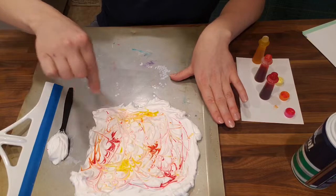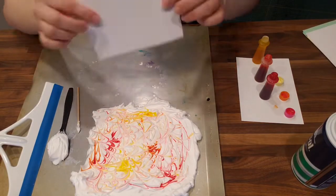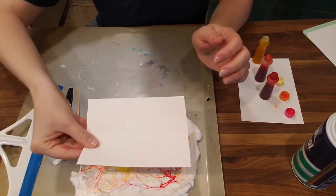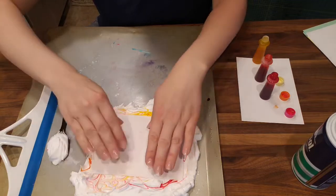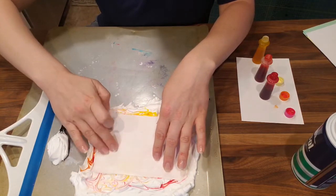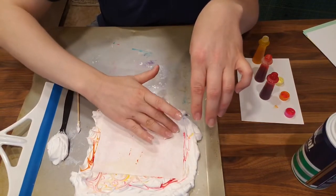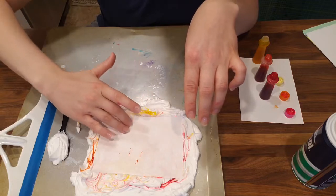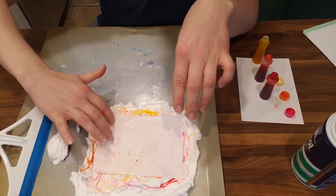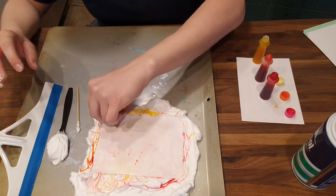So you can see the dye is just kind of sitting on top. I'm gonna take one of my sheets of paper and press it down on a spot that I think looks good. You want to gently press to make sure that all of it is making contact with the foam. I got a little bit of food dye on my hands — that's okay. I'm gonna press it all the way down, make sure there's no spot that was missed, and then I'm gonna lift it up at a corner.